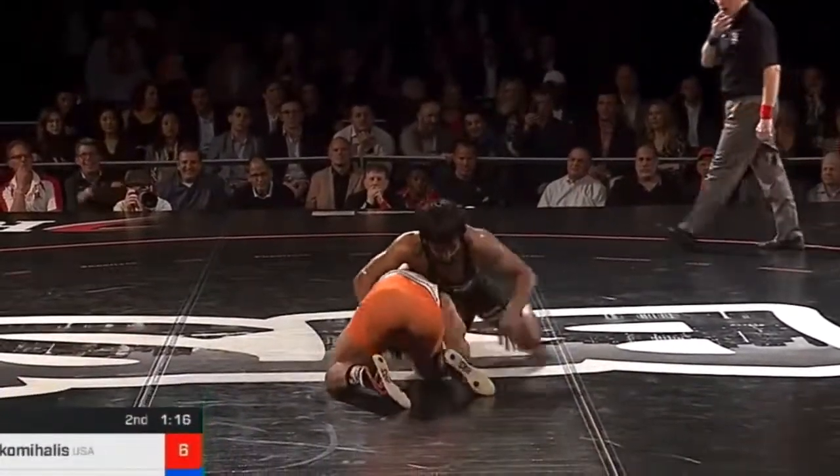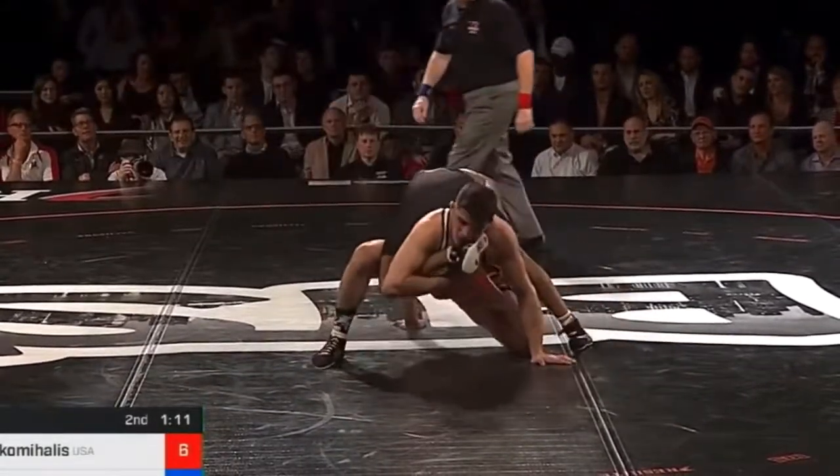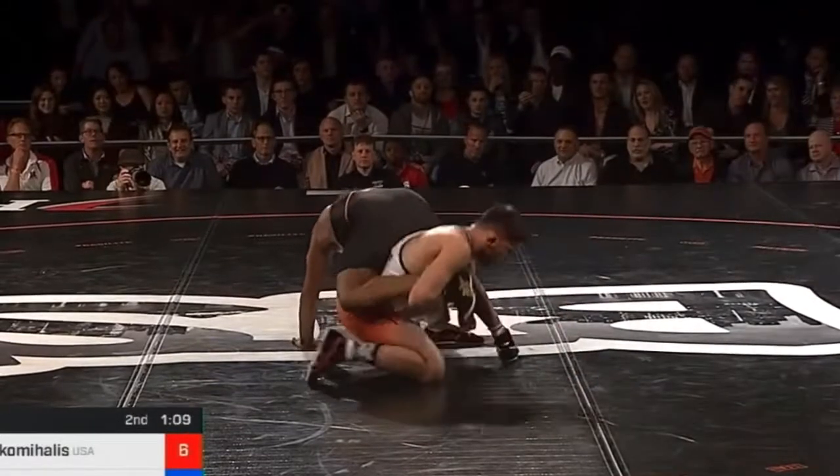Duck attempt, doesn't get it. Reattack — needs to continue to wrestle. Fixes the position. Overhooks on the leg — balance act here. Overhooks on the opposite leg.